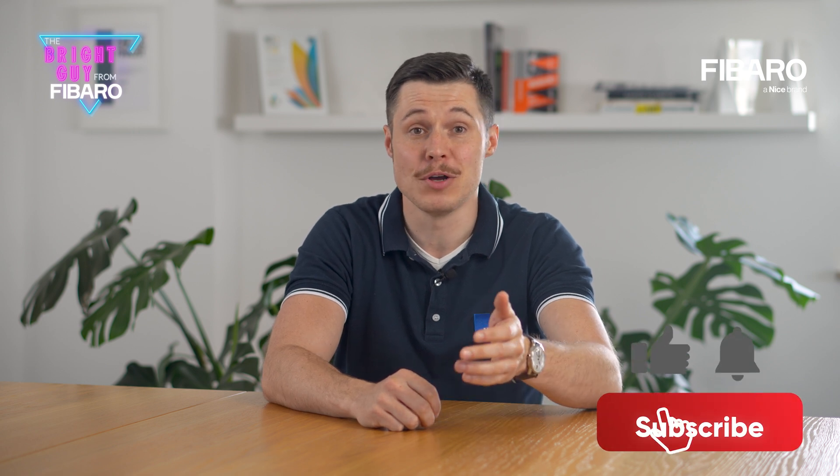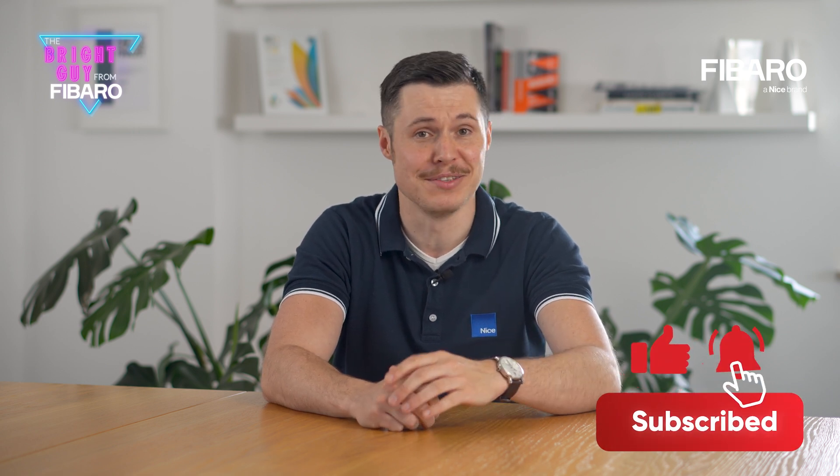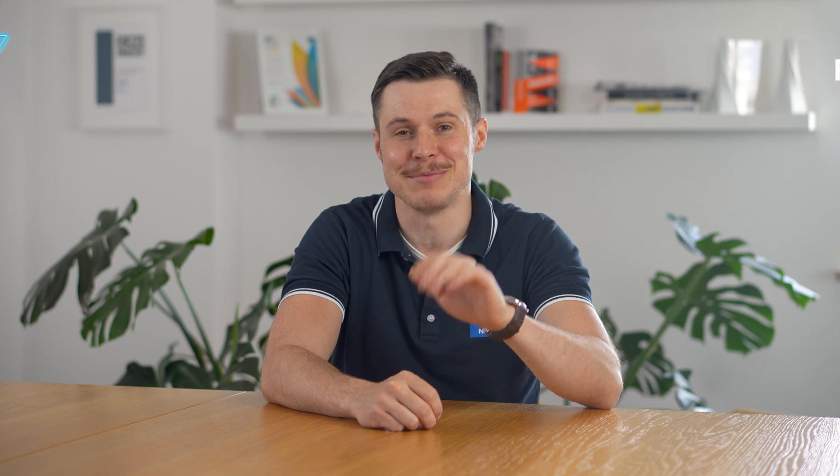That's all for now. Hope you enjoyed the video. Please let us know what you think. Subscribe and stay tuned for the next episode. See you next time!